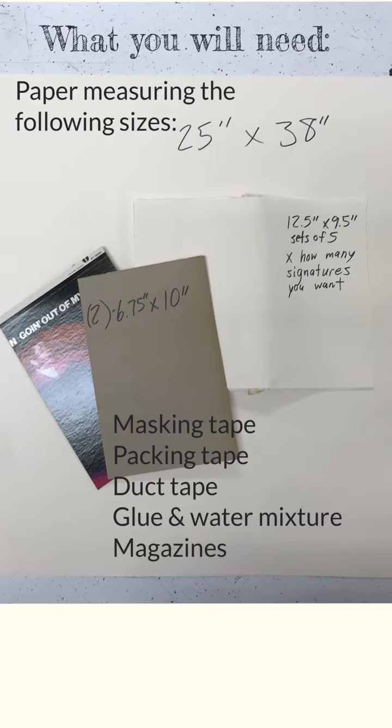These sizes can all change according to what your needs are, but if you are one of my students, these are the sizes we are going to use. You will also need masking tape, packing tape, duct tape, a glue and water mixture, magazines, and scissors.